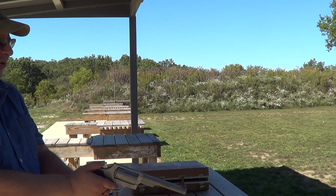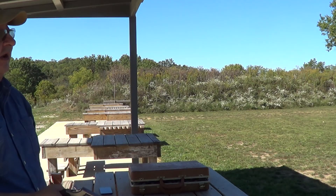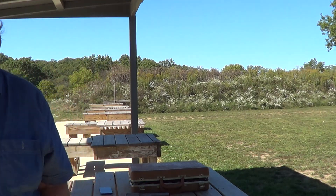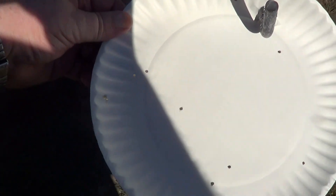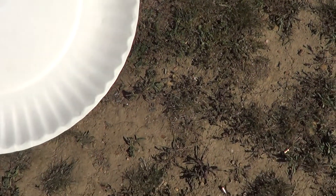Even at 10 feet I don't see a whole lot of pellets on that target, and at 20 feet maybe two. Let's go have a look. At least some of the pellets did make it onto the 10-foot target. On the 20-foot one I see exactly two pellets. So that shot spreads very, very fast.